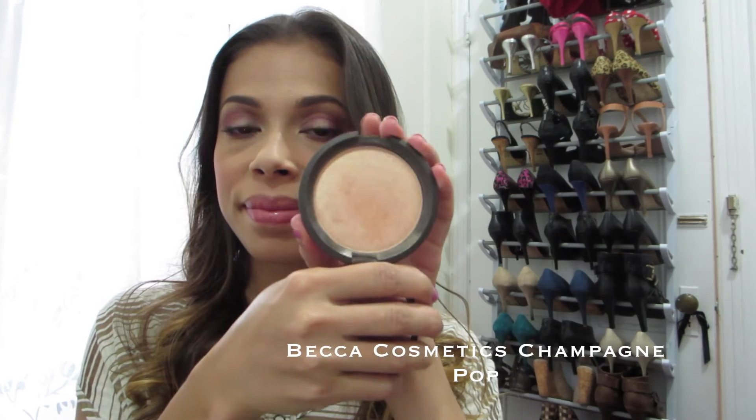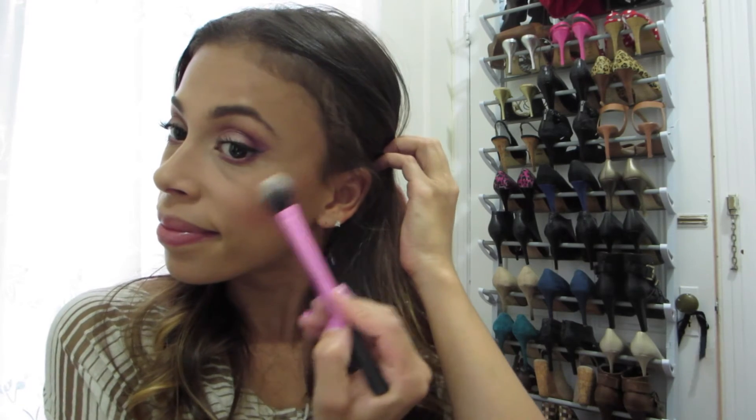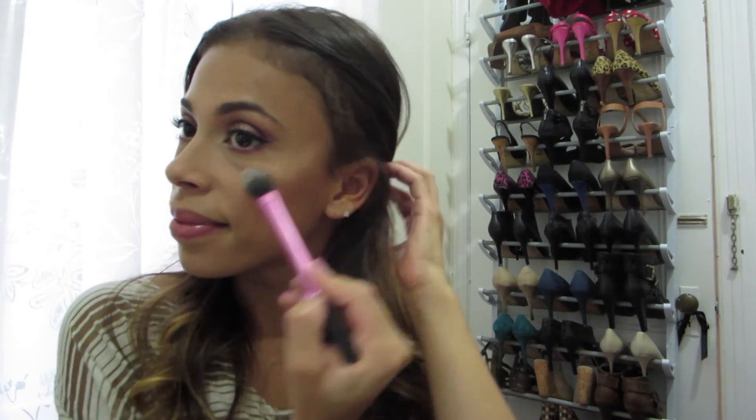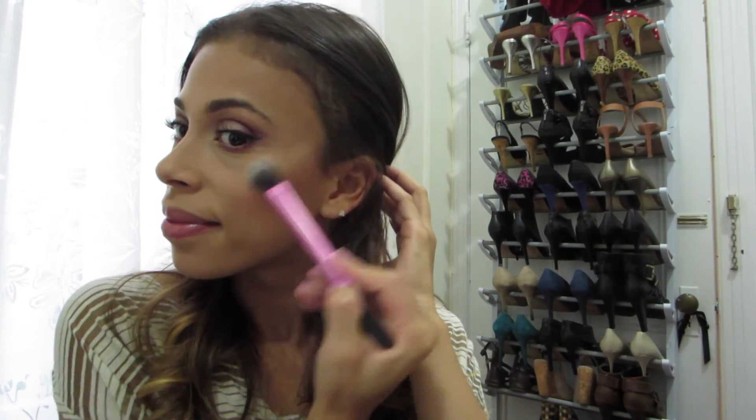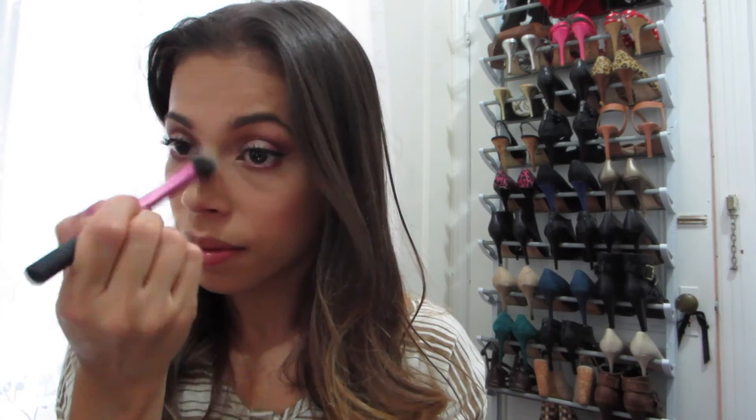Now for the star of this tutorial — the Jaclyn Hill and Becca Cosmetics Champagne Pop highlighter. Who says you can't highlight for fall? I'm adding it to the tops of my cheekbones, down the bridge of my nose, on my cupid's bow, my chin, and a little bit of my forehead as well.